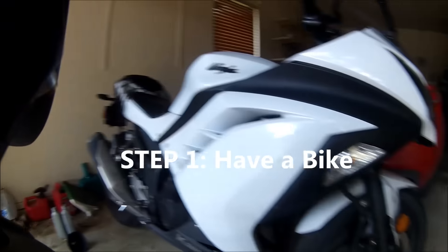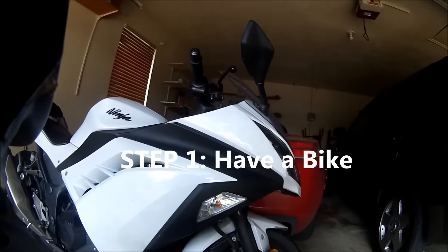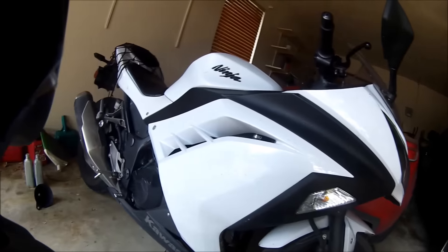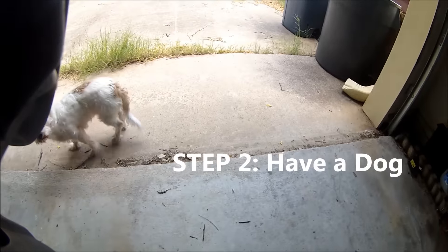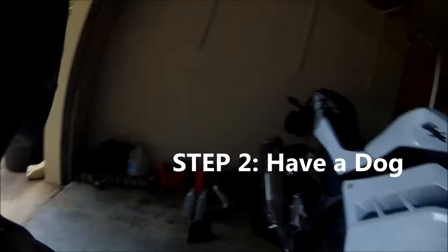What's up YouTube, it's your boy D, aka the Predator. Today we're going to change the oil. What's up, this is Willy.